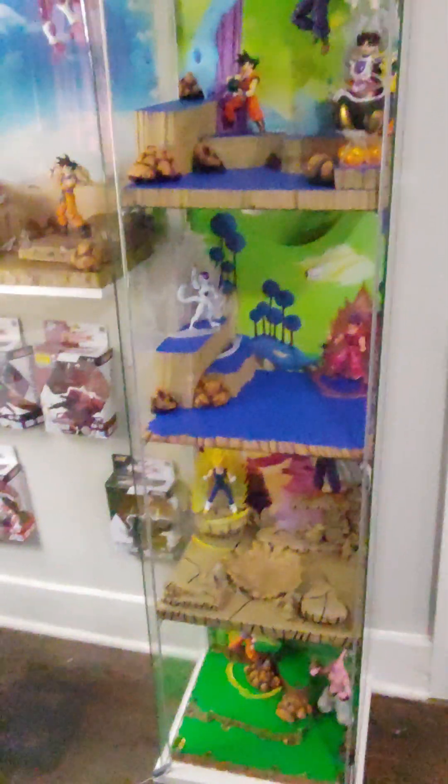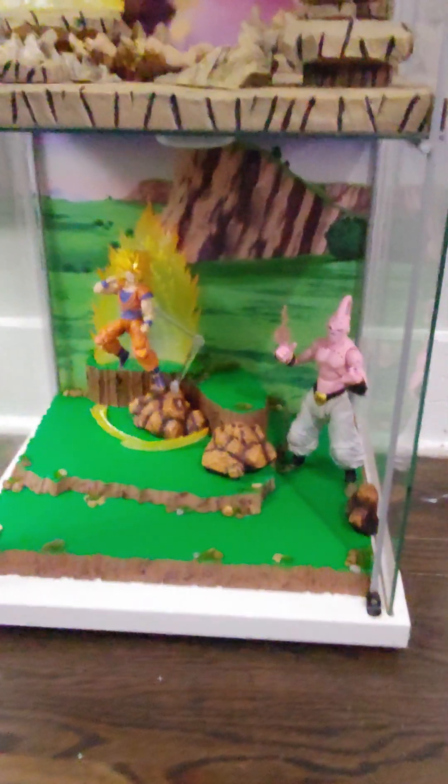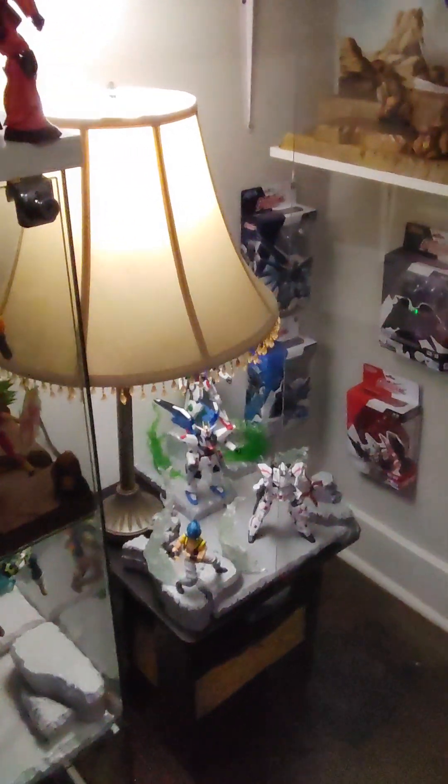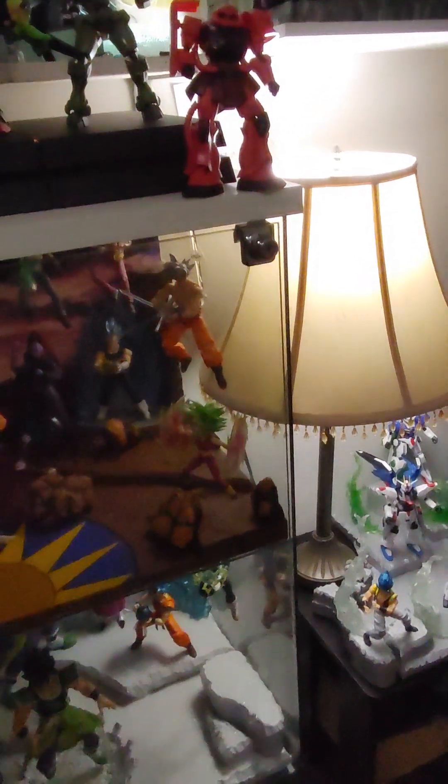Happy to have him and all the rest of our figures. This was an unscripted video, so I'm going to get better at this. Really loving our collection. The boys are loving their Gundams that they've been getting. At some point I'm going to start collecting Gundams as well — we're going to have to get a bigger house though.